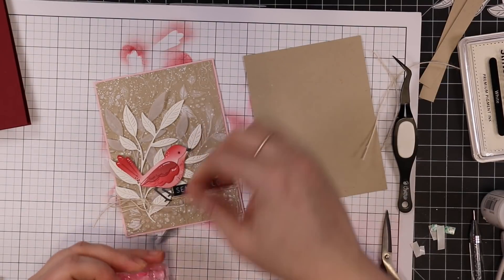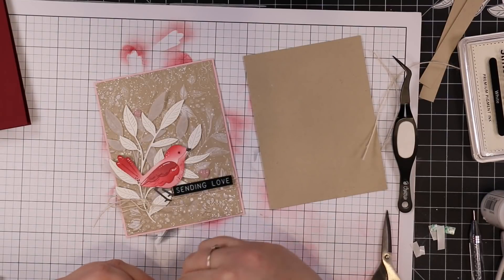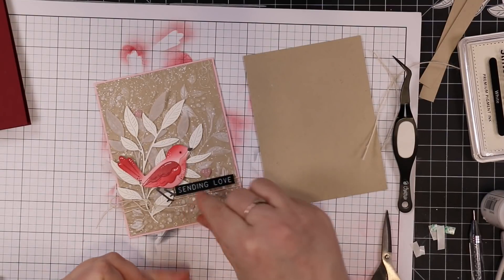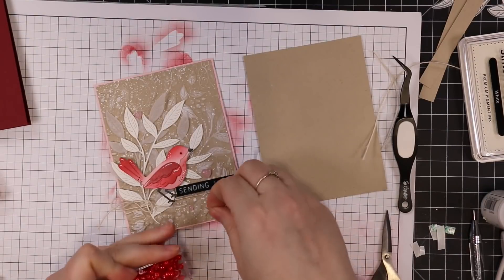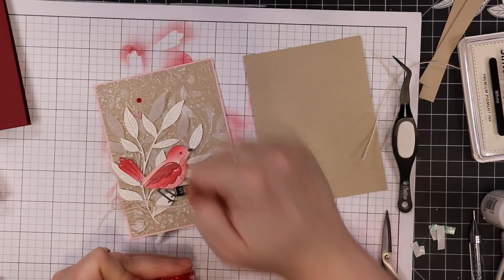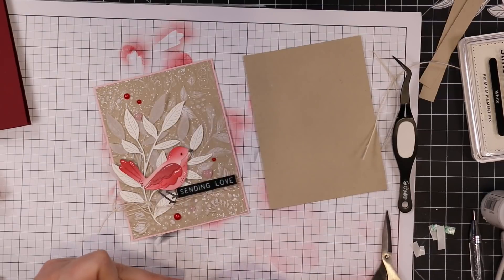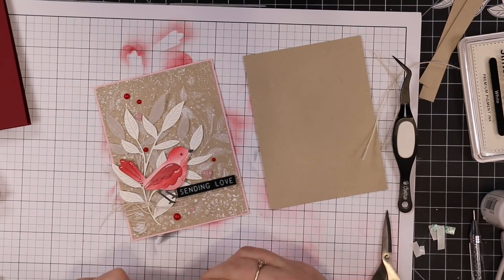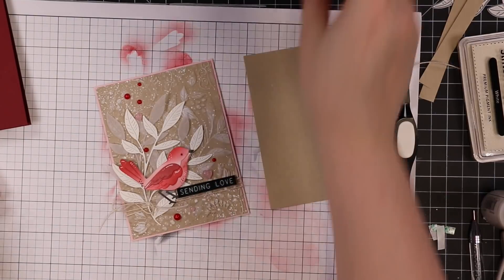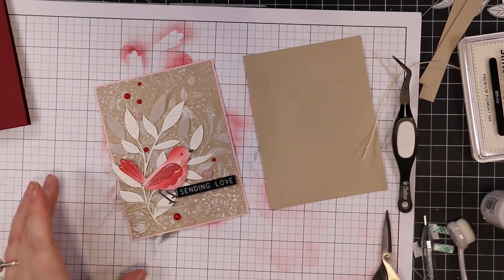White pearls would look really cute too — I thought about that — but I came across these pink ones in my stash and was like 'ooh!' So the pink and the red just tie in the color combo. I sprinkled those throughout the card front and then adhered them into place with little dabs of craft tacky glue. Once all of those are adhered, that will complete the card front.